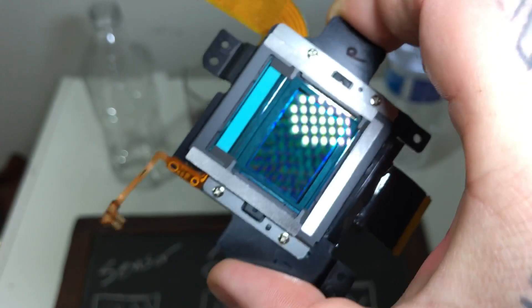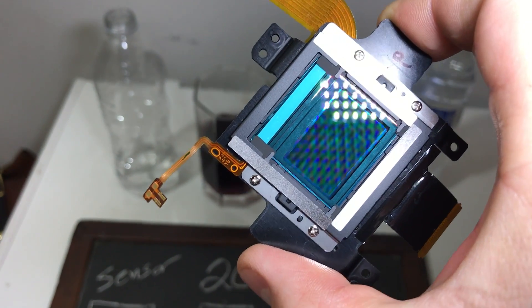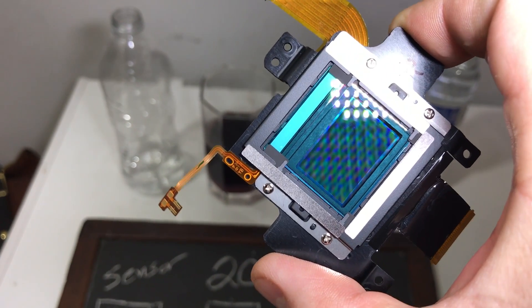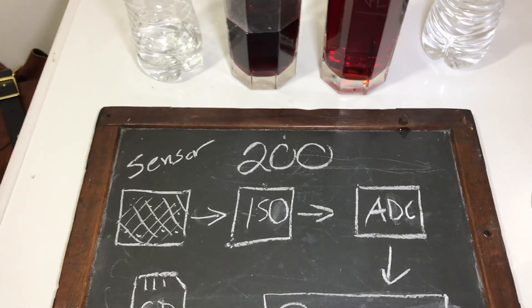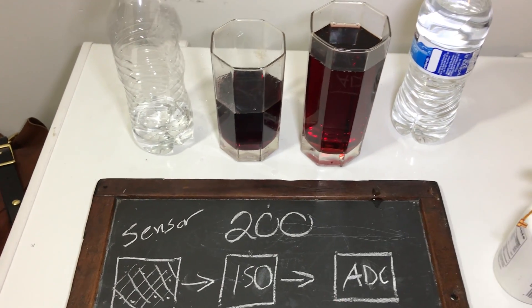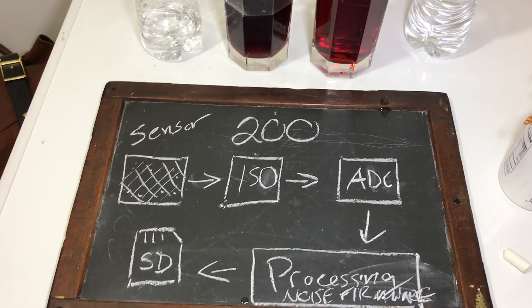ISO? You see this sensor? It's not like the eyeballs that you have, where you go into a dark room and your iris opens up to let more light in — of course, that would be akin to aperture rather than ISO. There's nothing that occurs on the sensor. Changing it from ISO 200 to ISO 800 to ISO 1600 — ISO invariant.